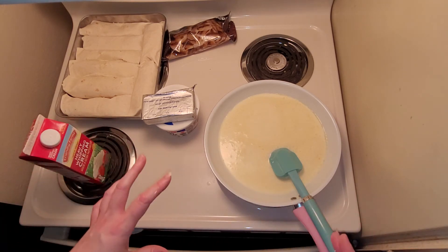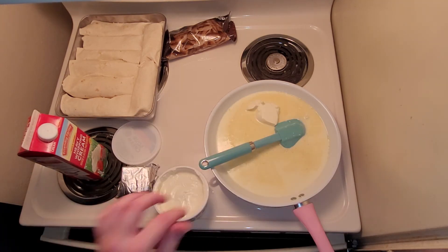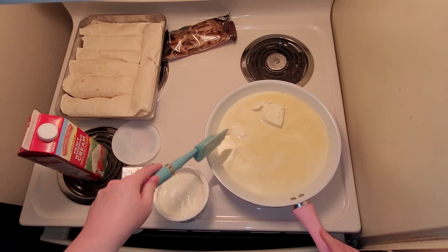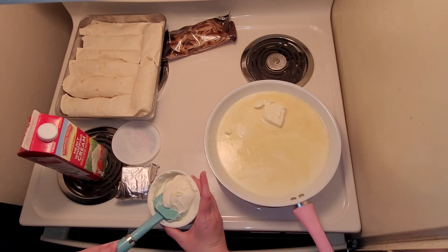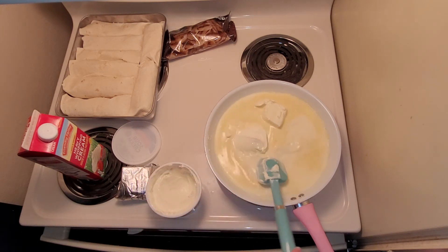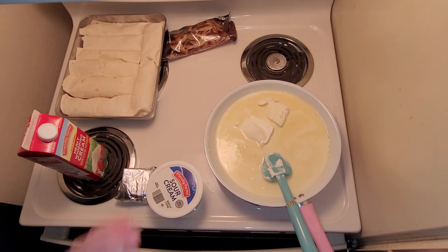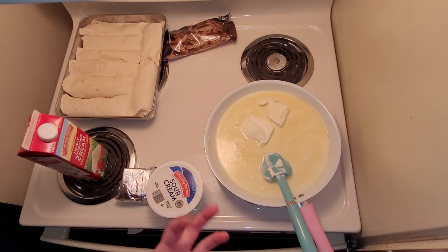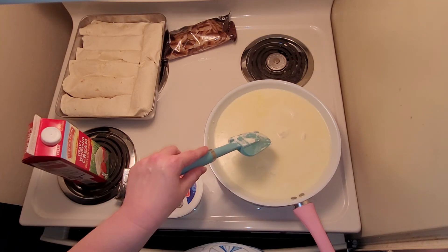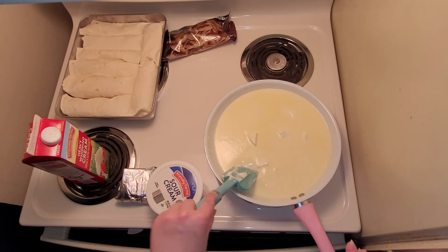I added about half a package of cream cheese, and then I'm going to add a heaping spoonful of sour cream and let it all cook together. You can turn the heat up to medium-high to get it all melted and mixed together, then turn it back down.